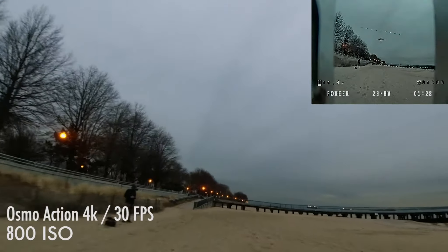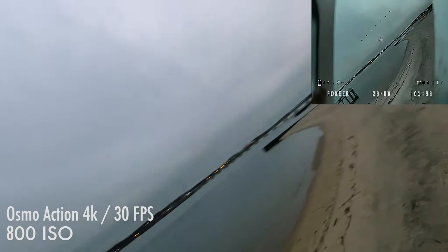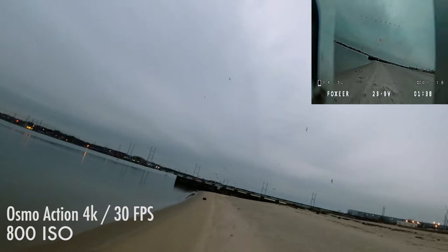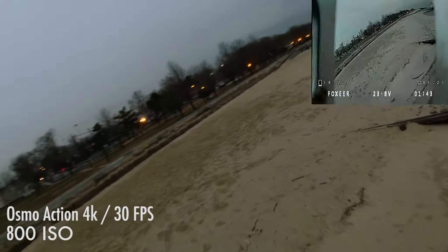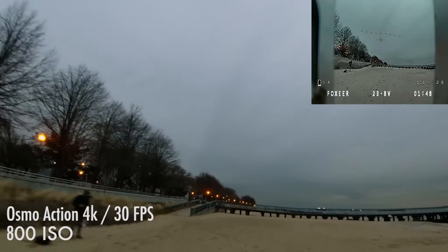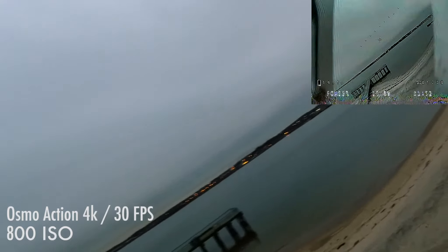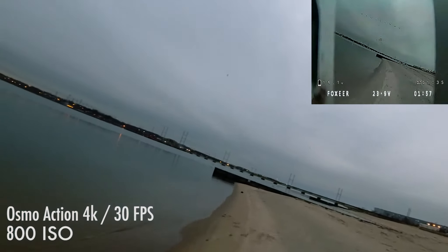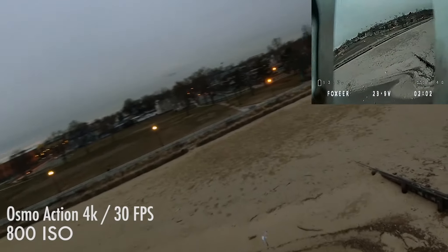This is at 800 ISO. We're definitely starting to see some more noise over the ocean specifically, and in those darker areas. I would say that at 800 it is definitely still usable with a little bit of noise reduction. I was getting a little worried about those seagulls down there.